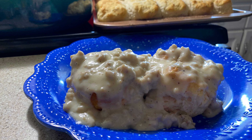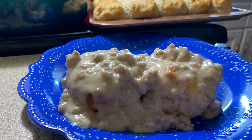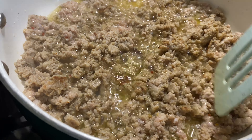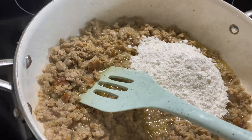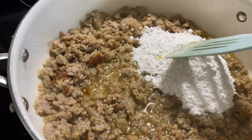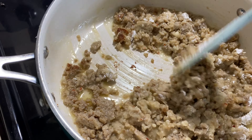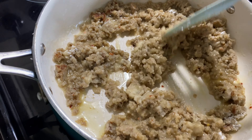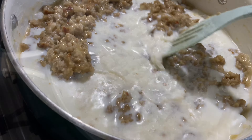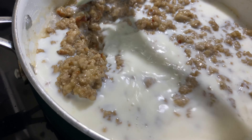Everybody loves some breakfast for dinner sometimes, so on this night we're going to have breakfast for dinner — some sausage gravy biscuits. For my sausage gravy, I'm just browning up one pound of ground sausage. Once I got that all browned, I do not drain my grease — I leave the grease in there and then add about a half a cup of flour. You just want to get that thickened up really good.